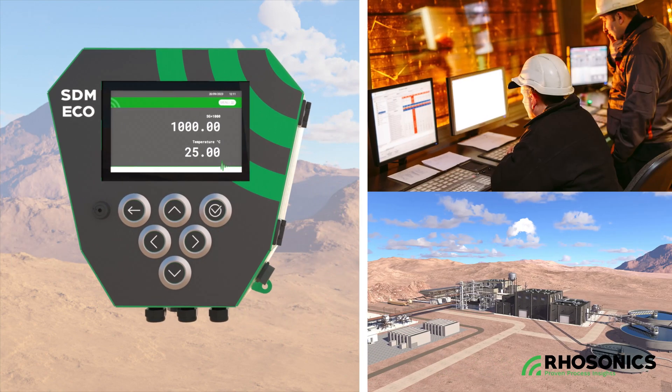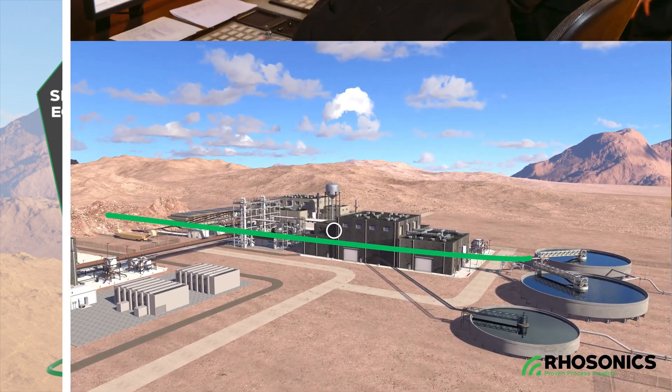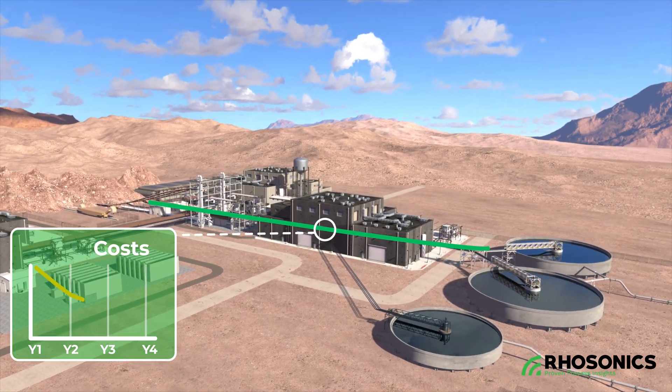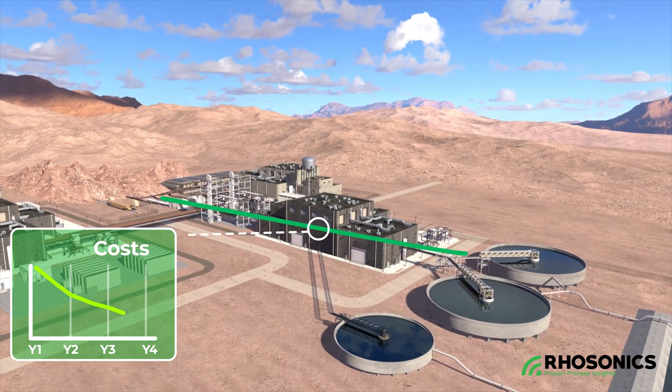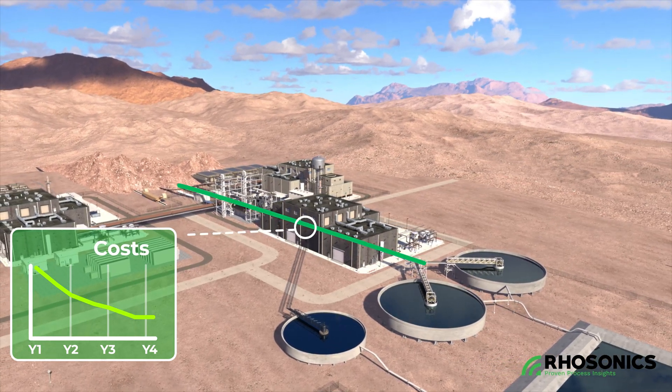The SDM-ECO offers multiple analog and digital communication outputs to monitor your processes. The reliable measuring results will help you to have better process control, contributing to energy savings and more efficient use of water and consumables. This will help you to maximize your operational efficiency and profits.